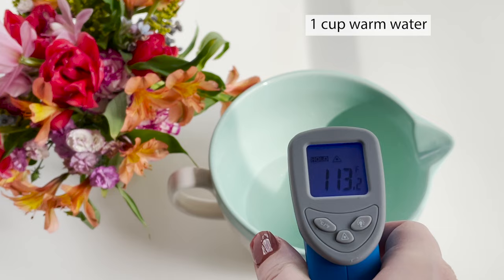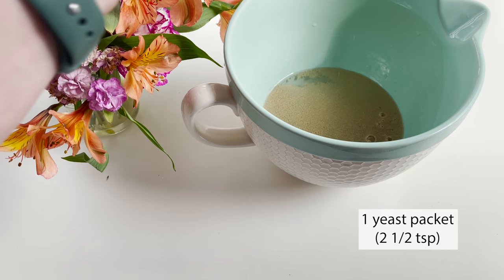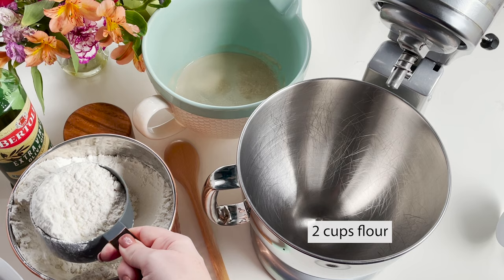First you're gonna put together one cup of warm water — it should be anywhere between 110 and 120 degrees. To that you're gonna add two tablespoons of sugar and then one yeast packet. You'll let that sit for about five minutes or until it's foamy.